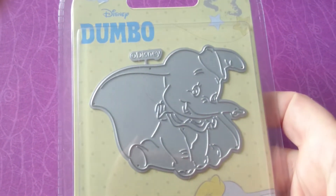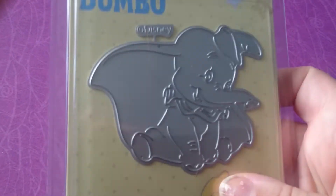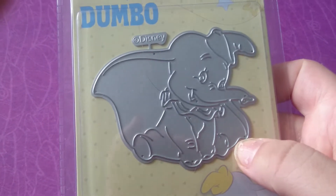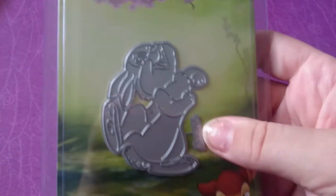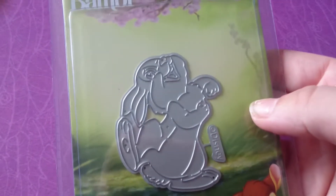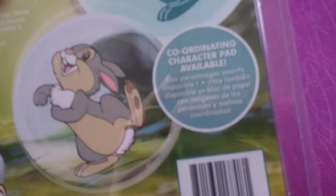And then with that I got this cute Dumbo die. I think this was $1.99 — I got this because I'm going to use it on baby projects. Then I had to get this one — I love Thumper out of Bambi. So I got that. I don't have the kit for that, but I just really wanted the die.